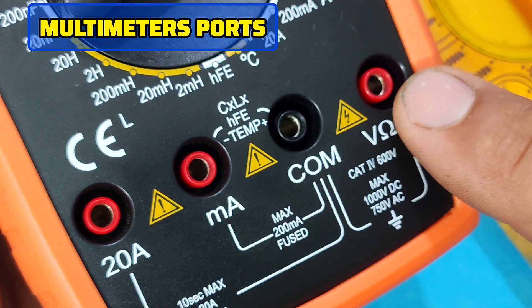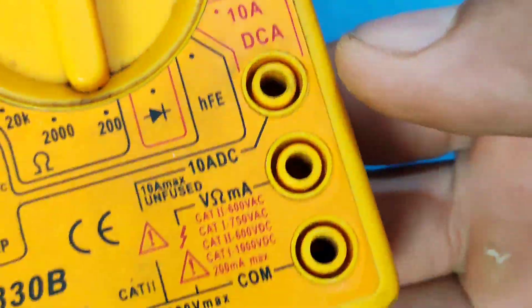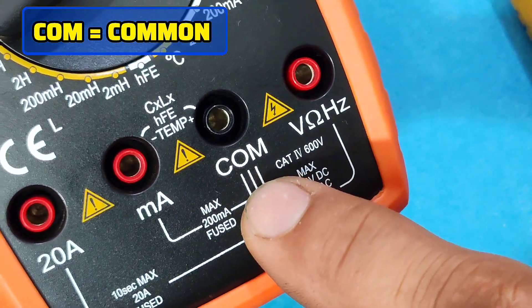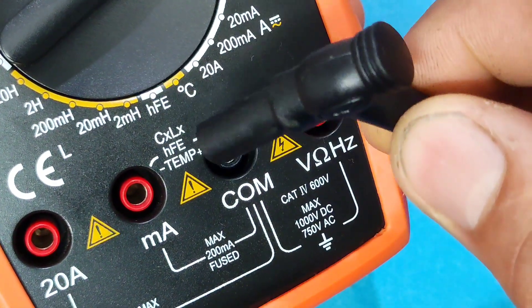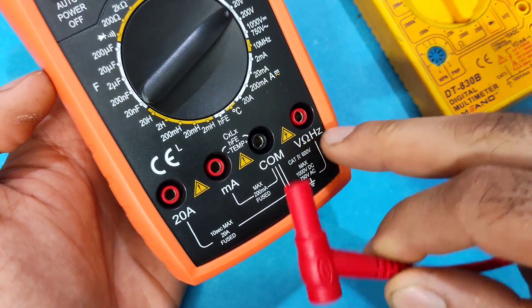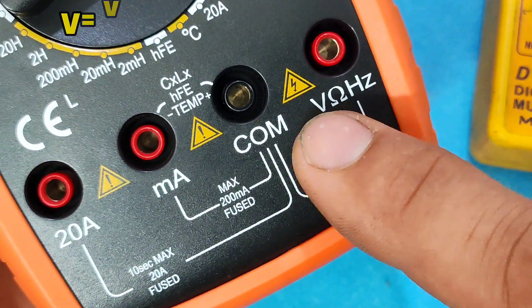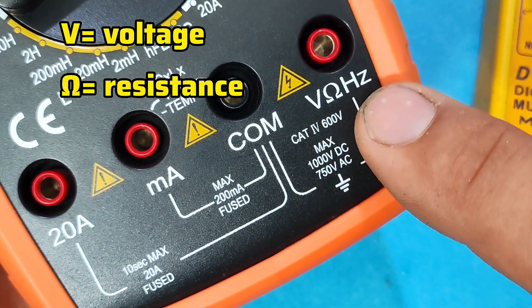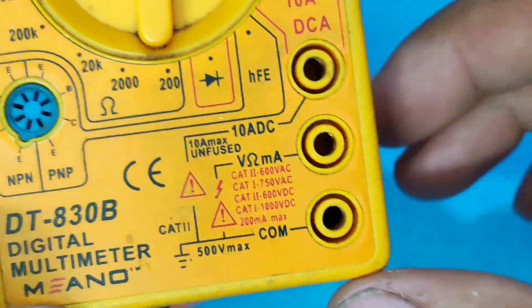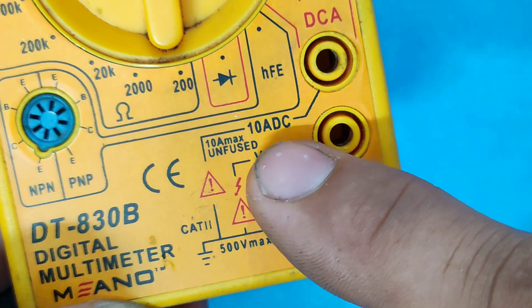At the bottom of the device we see several ports — usually three or four terminals. The black one labeled COM is the common terminal; the black probe always connects here. The red probe is used in the other ports. The port labeled V/Ohm/Hz is for measuring voltage, resistance, and frequency, though it may be labeled differently in some models.